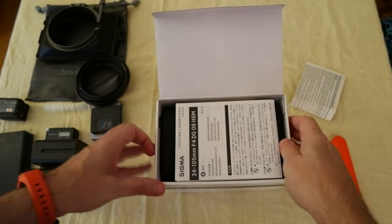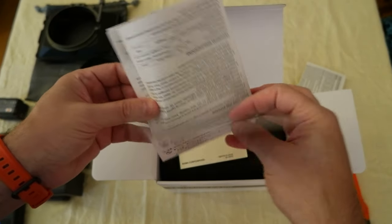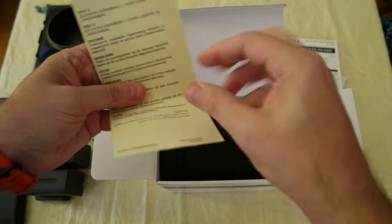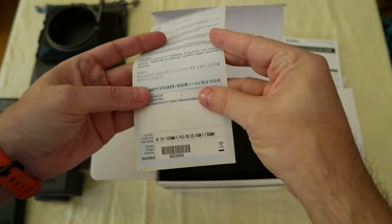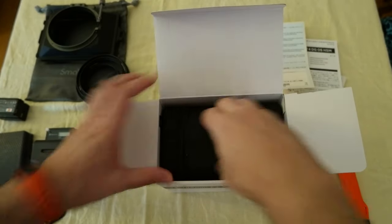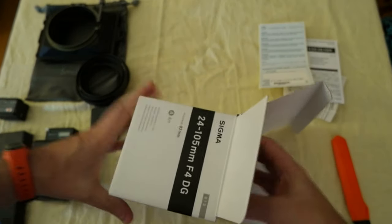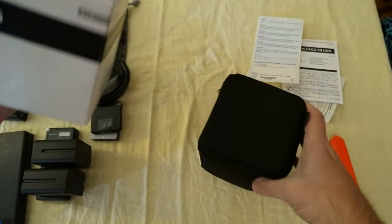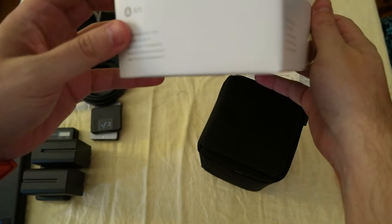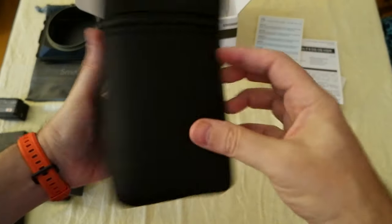Literature — I'll check it out later on. Again some literature here. Warranty sticker, so I have to deal with this. And this is the lens — it comes in a pouch. Looks good. It's the Art line.